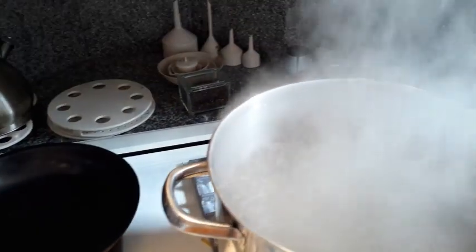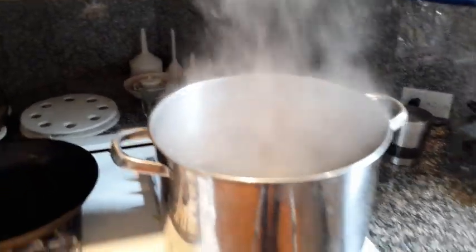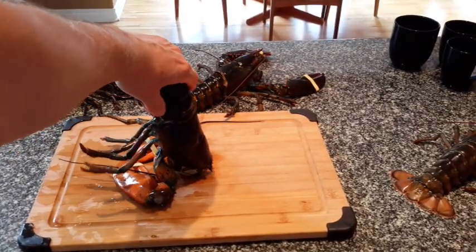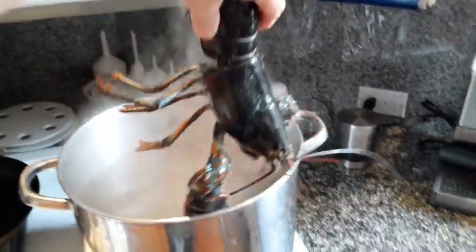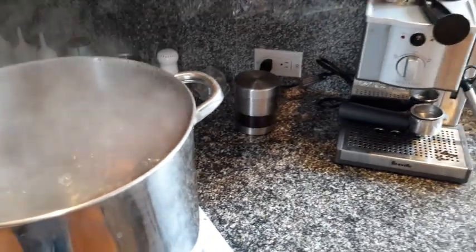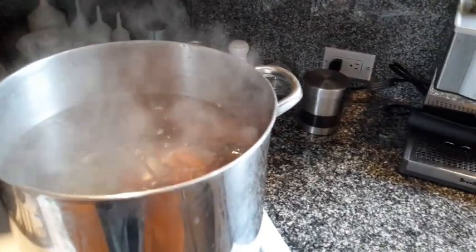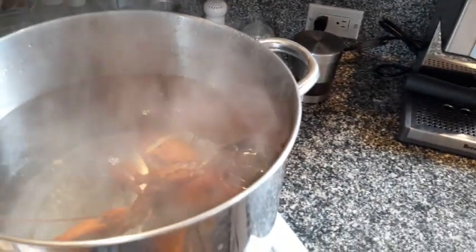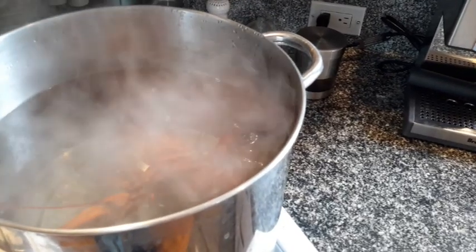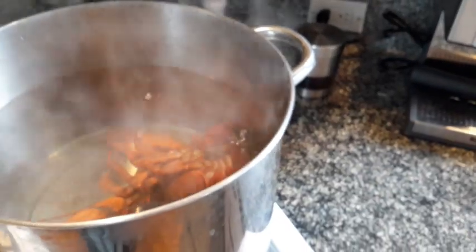The water is boiling, so we are ready to take our first crustacean and drop him in. There is no movement, no sound. He is unconscious and not feeling any pain.